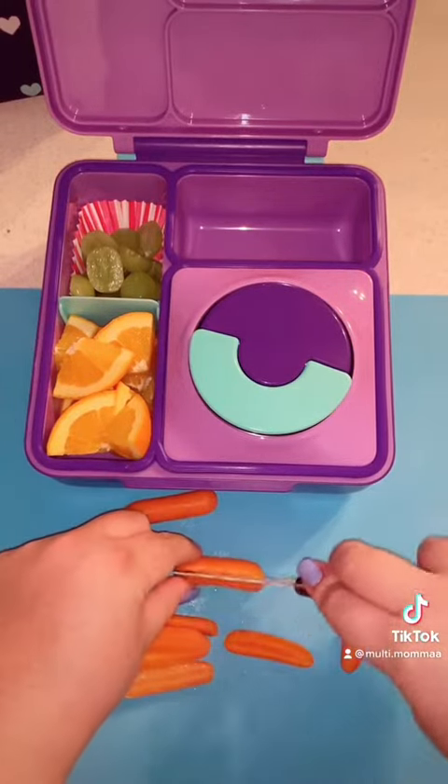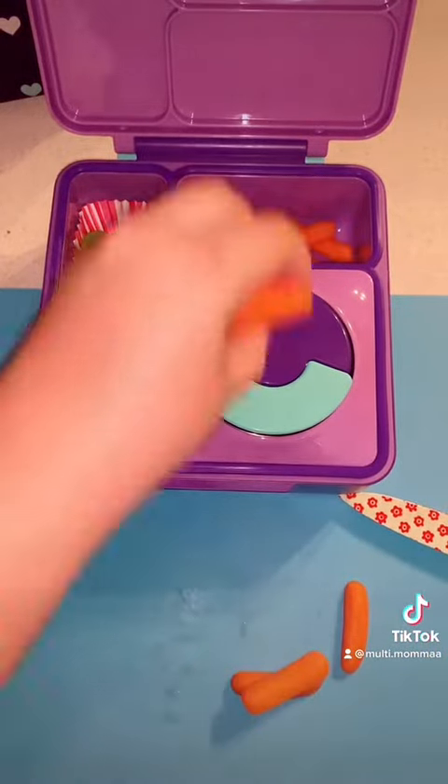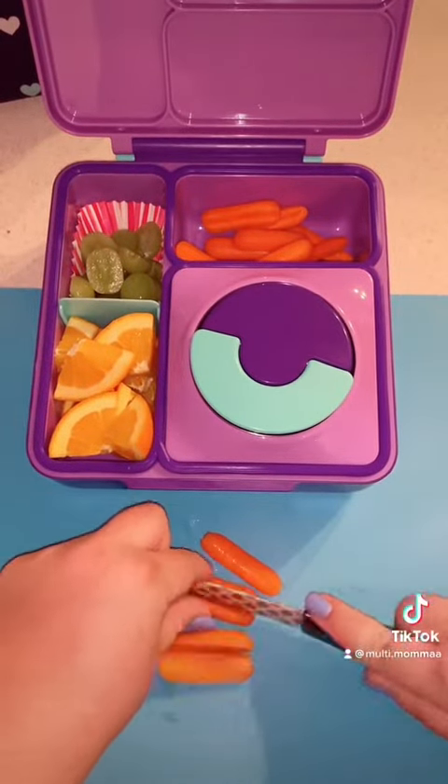Now I'm just taking some baby carrots and I'm going to cut those. If they're too big, she will not eat them. Sometimes I'll cut them into fours, but today I just cut them in half.